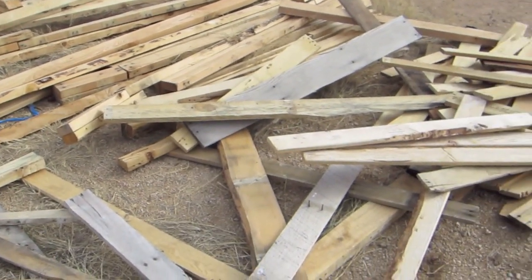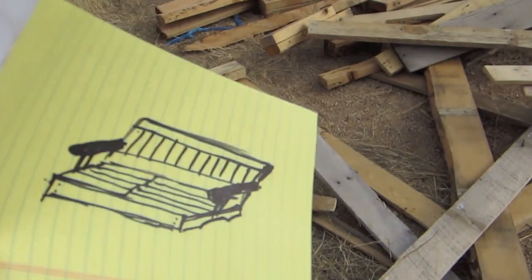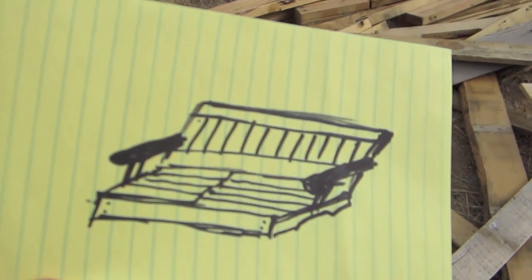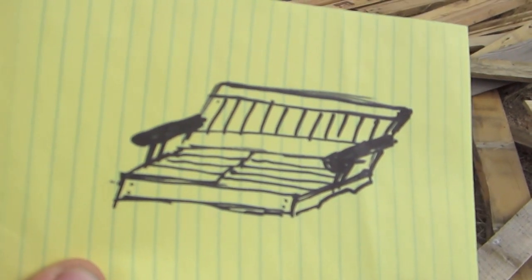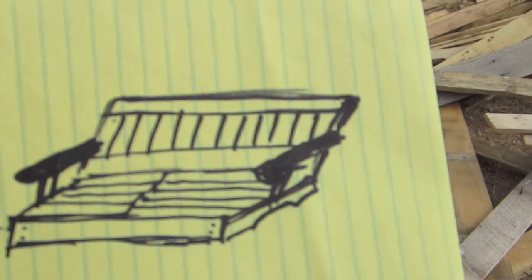Anyway, what I'm going to try to make is a variant of this for the porch swing - something like that with maybe some vertical slats and horizontal slats. That's kind of what we're going for, so let's start doing some cutting.